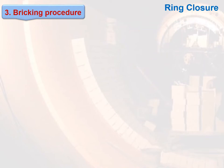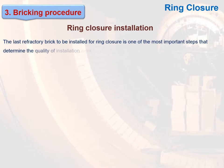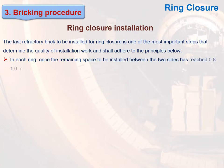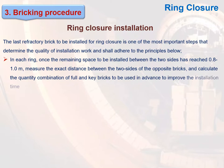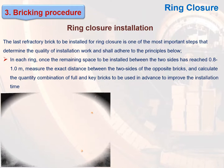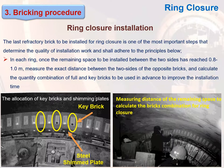Ring closure installation: The last refractory brick to be installed for ring closure is one of the most important steps that determines the quality of installation work. In each ring, once the remaining space to be installed between the two sides has reached 0.8 to 1.0 meter, measure the exact distance between the two opposite brick sides and calculate the quantity and combination of full and key bricks to be used in advance to improve the installation time. Figures show the allocation of key bricks and shimming plates, as well as measuring the distance of the remaining space.